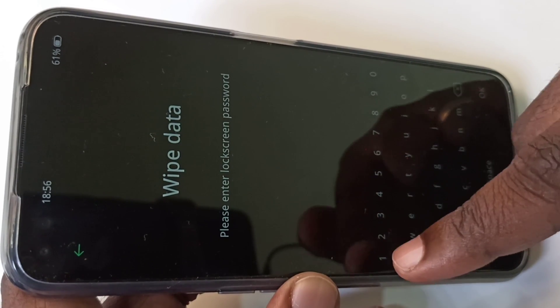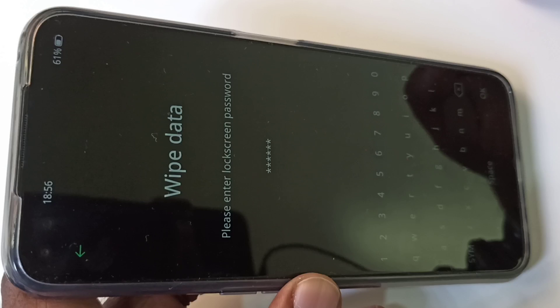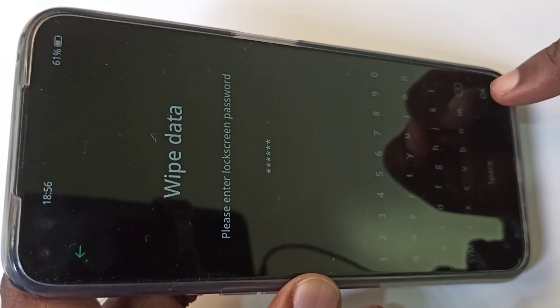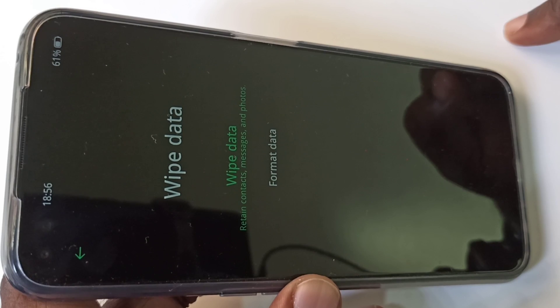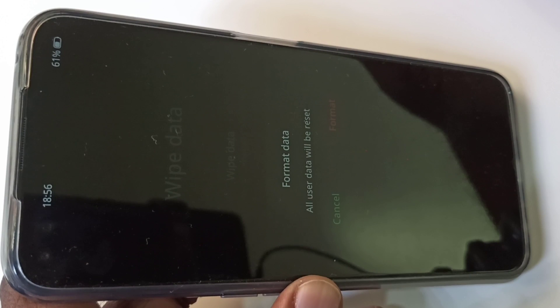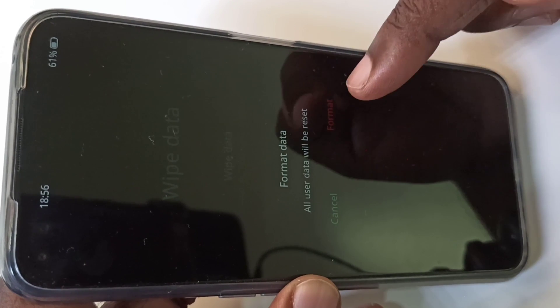Enter your lock screen password, then tap on okay. After that, tap on 'Format Data', then tap on 'Format'.